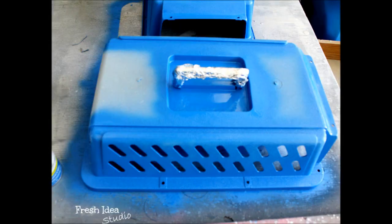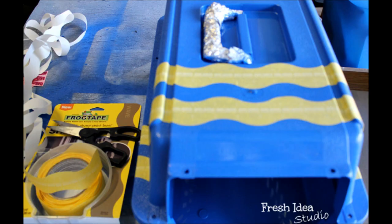Once you have the kennel all painted, I let mine dry overnight so that the next day I had no problem using the frog tape. In small strips, I made just a unique wave pattern.